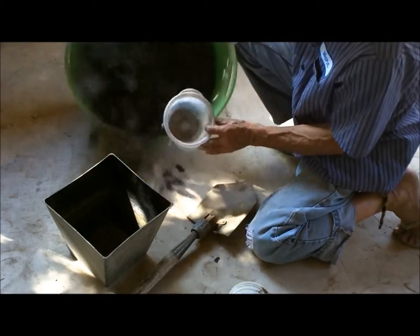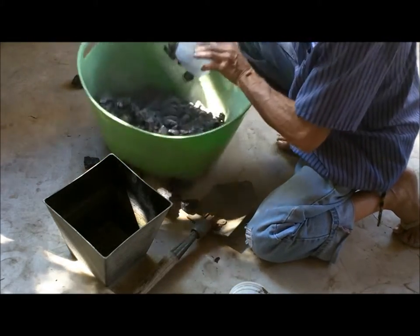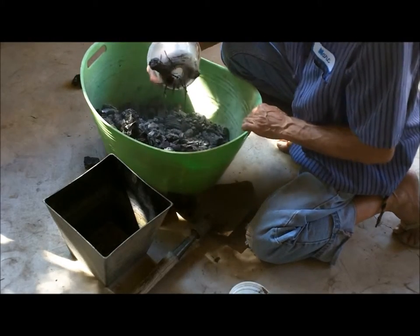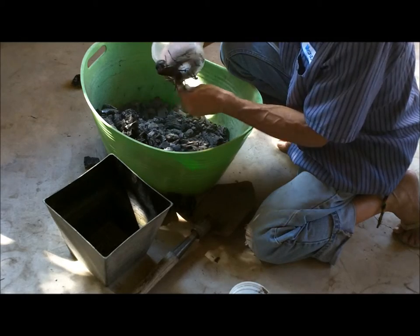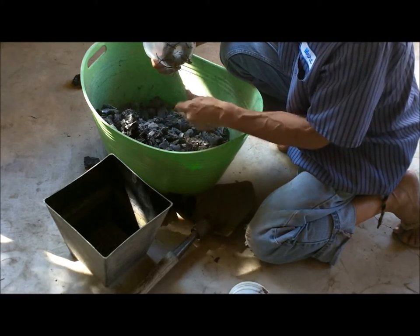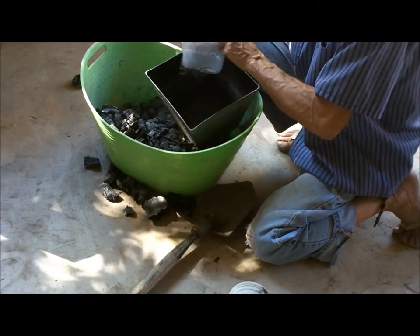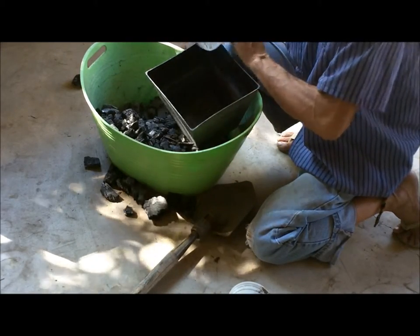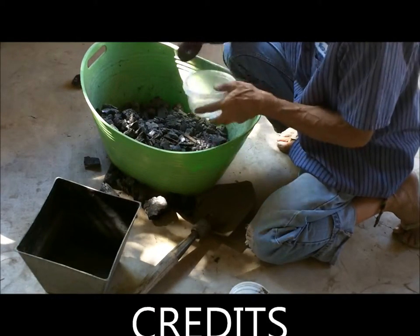Anyway, you can see it's picking them up. Then just go ahead and take your magnet out and drop all your nails into your collection bucket. Thanks for watching.